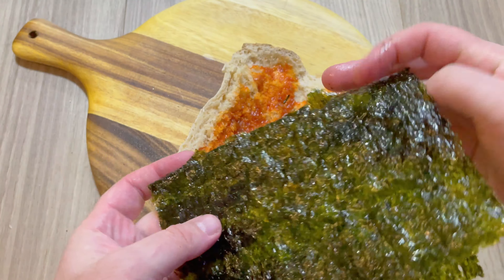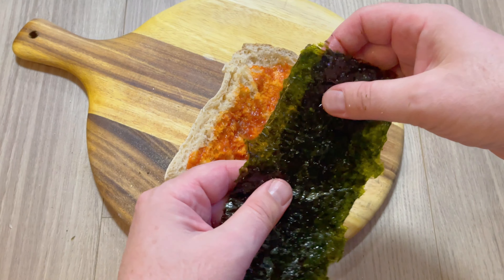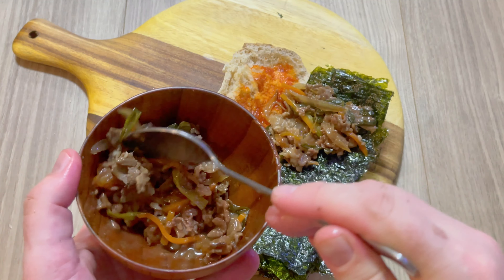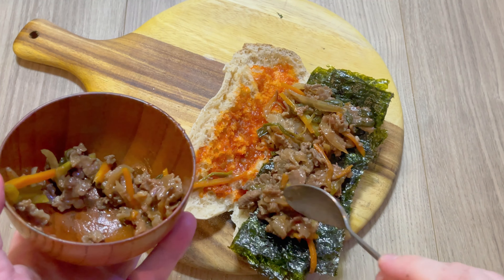And this is a big sheet of flavourful Korean seaweed. I'm just gonna fold it up like this and place it right here. And now it's time for the star of the show — the bulgogi beef. This is Korean marinated beef and it is absolutely packed full of flavour.